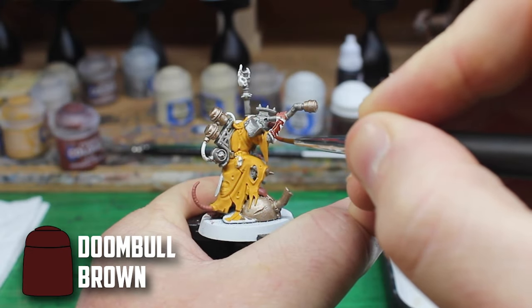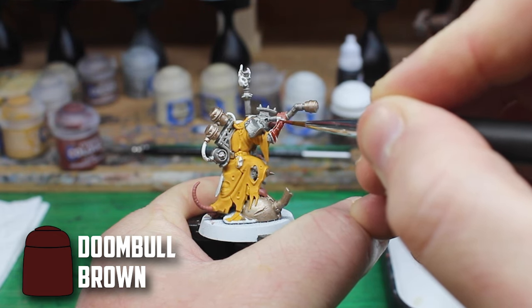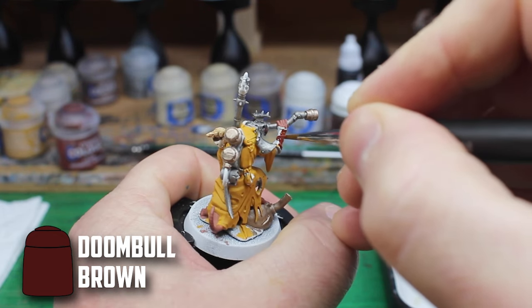Both units had some leather parts like the Engineer's arm, belt and pouches, but the Jezzails had extra ones with the straps over their shoulders.